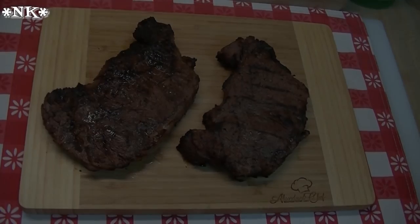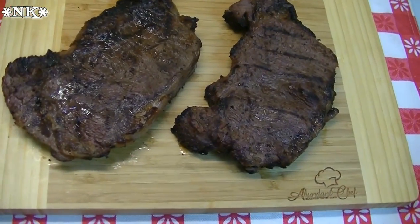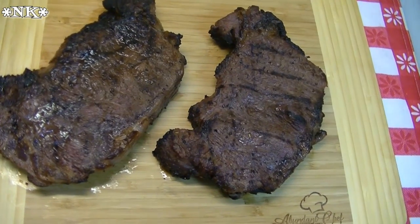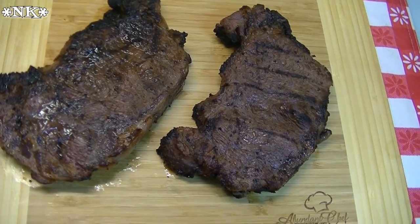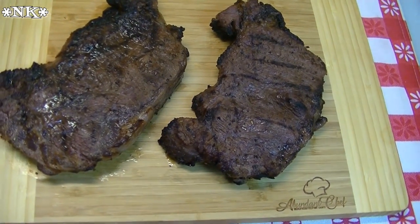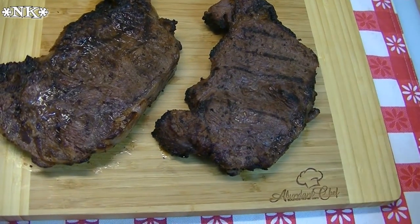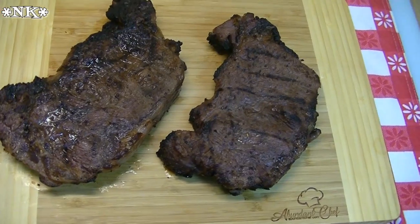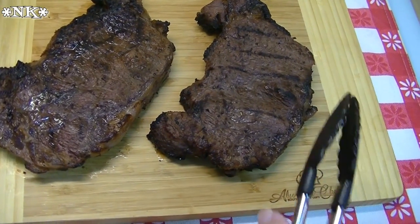Alright, the steaks have come off the grill and they've rested for about 10 minutes. You always want to let your steaks rest — that's with any cut of meat — because if you cut them open right after they come off that hot grill, you're going to lose all of those internal juices. Resting allows those juices to redistribute, the meat calms down and becomes more tender, and any carryover cooking will take place during that resting time as well. So I'm going to go ahead and slice in here.